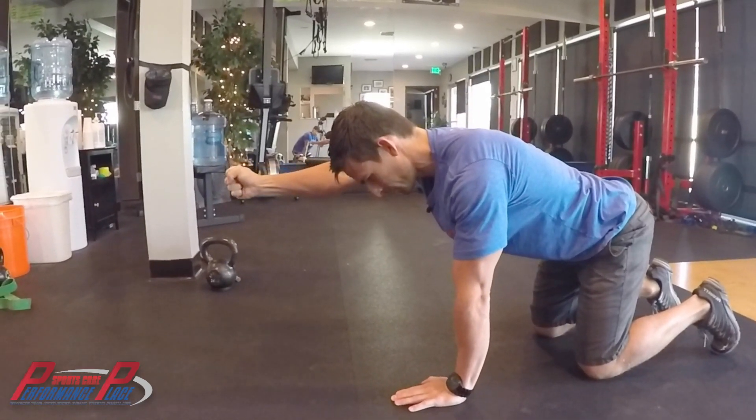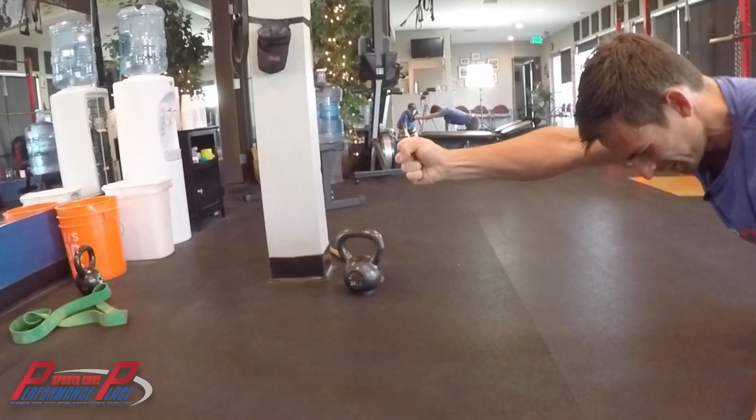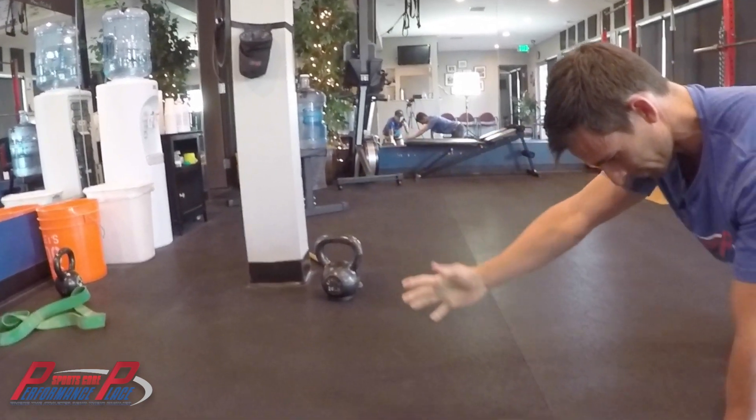And then act like you're punching someone. You just want to form a really strong fist and crush like you're looking for that pistachio — that pistachio you get in the bag that doesn't have that little slit in it, so you go at it and you're just pissed. Crush that pistachio. Slowly return.